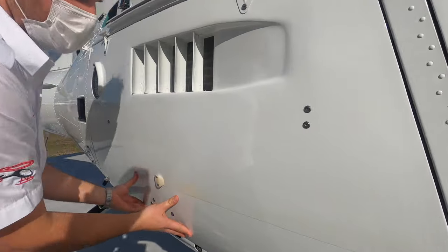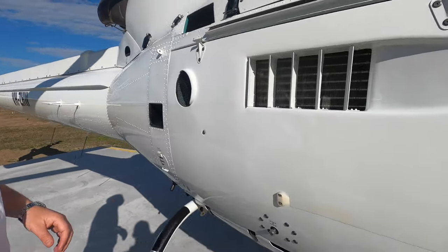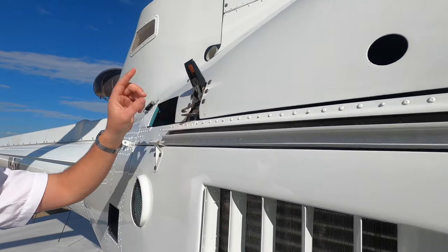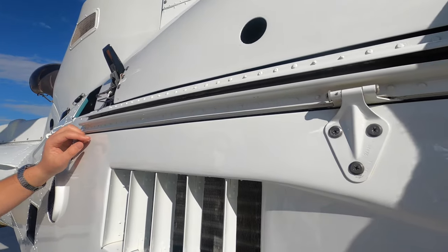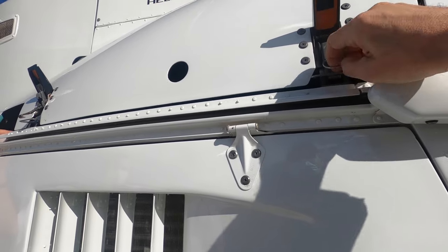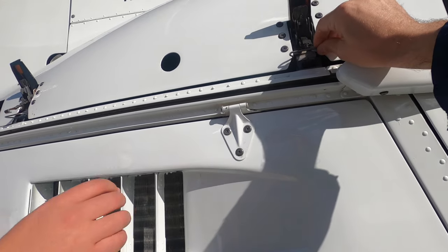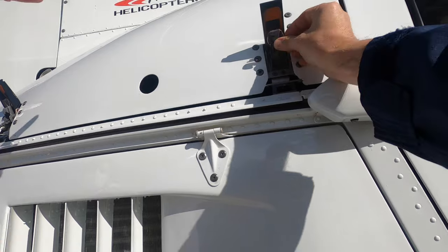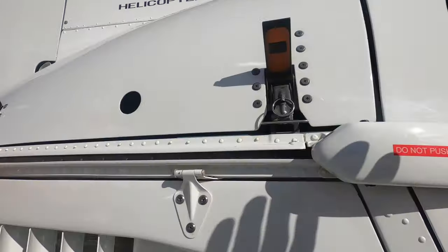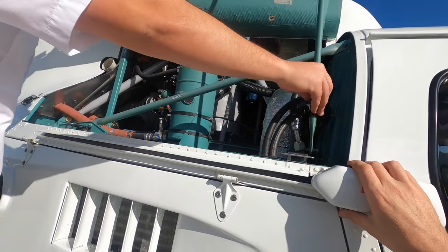To close, just push in until it clips and then two safety catches. To open these, pull down on the ring, lift that up and then it'll pop open like that. Then just unclip that — just don't get that on the outside. We've got another strut there we can put down here to hold that open.